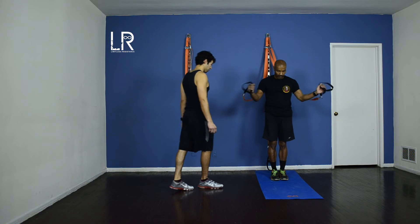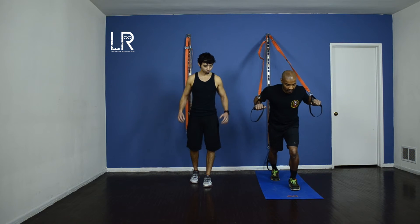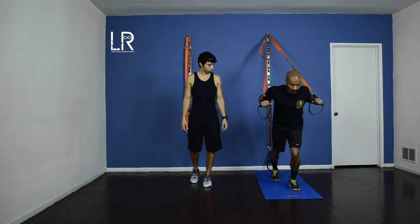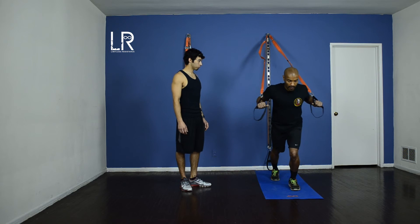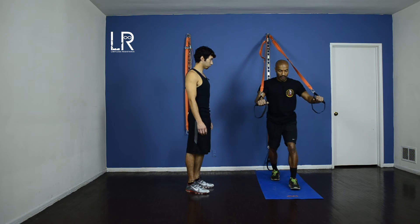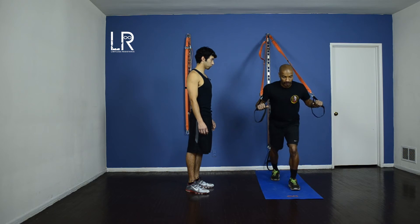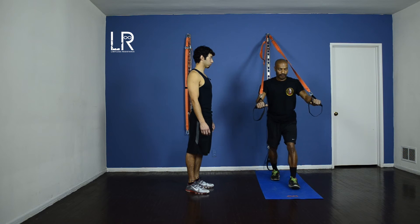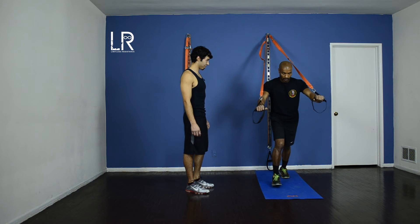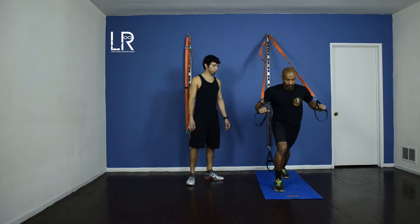We're going to do just one more round of those. Let's go back to the push-ups. Our last one here, let's just push — one more round. Ten more. You got it. Push through, guys.